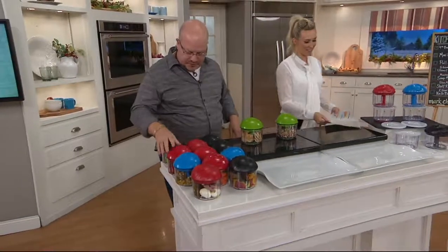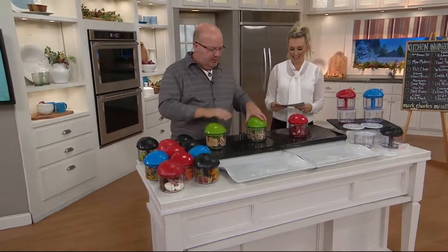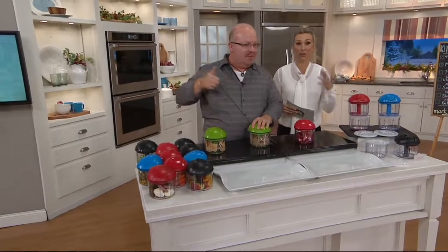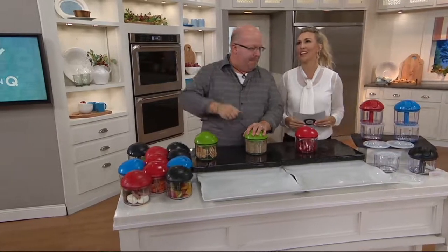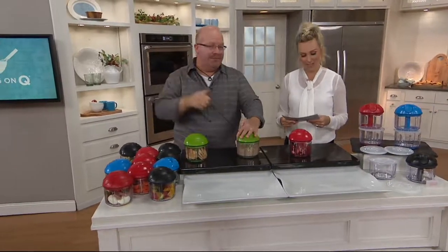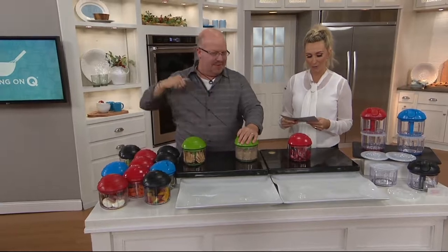This is our four-cup pull chop, and it's with a triple blade, which makes it really unique. Mark Charles has also thrown in the extra container. This is at item number K446.